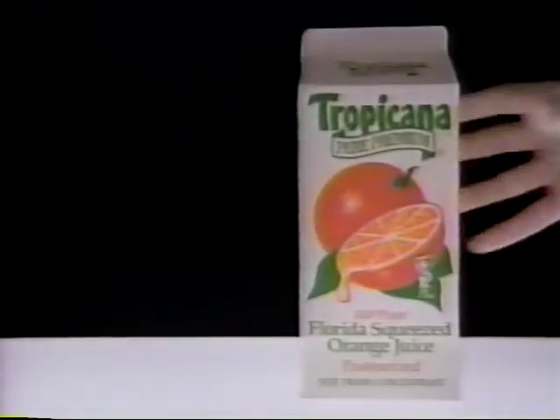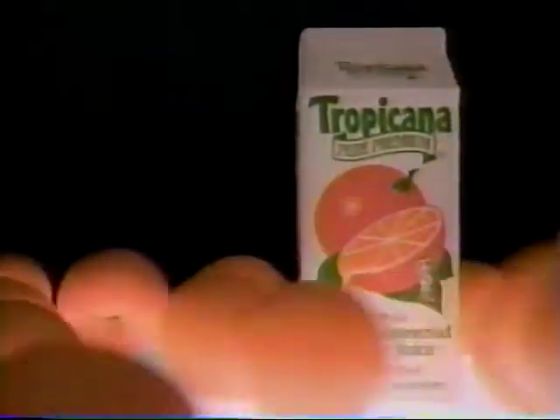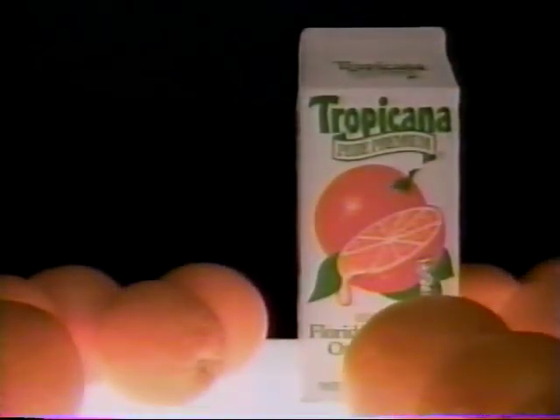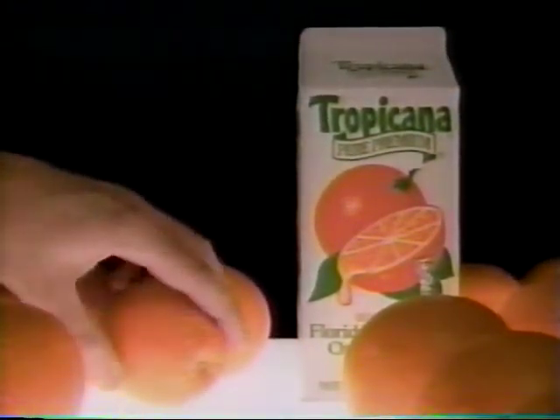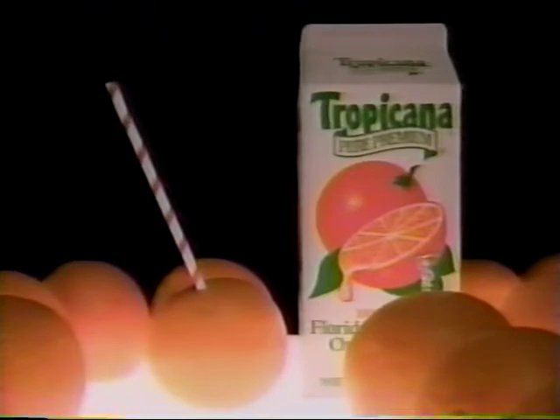Here's a very different kind of orange juice. Tropicana Pure Premium. Made with absolutely no water added and no water taken away. So nothing comes closer to tasting like this than this. Now, don't you want to try it?